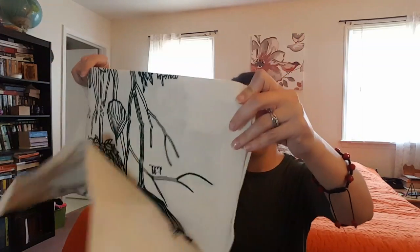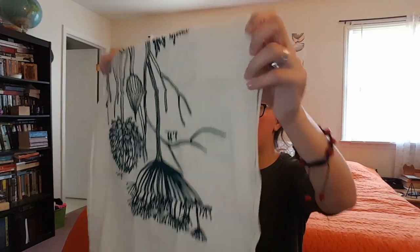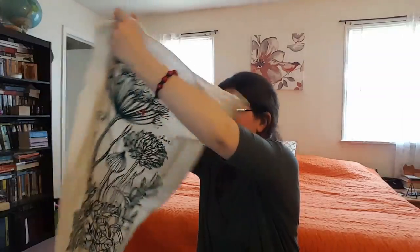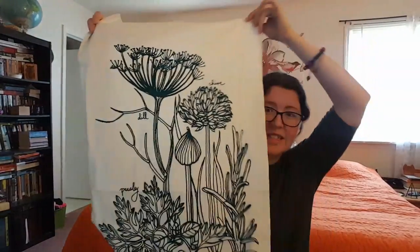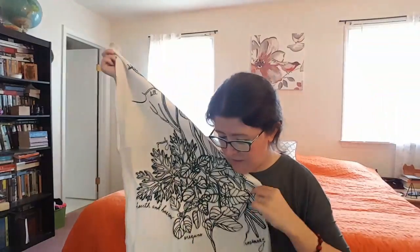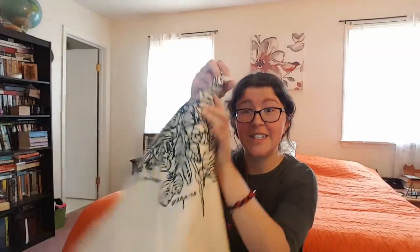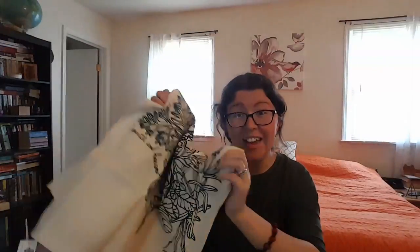Next we have something from a company called Hearth and Harrow. Is it a tea towel? Yes, this is definitely a tea towel. It's 100% cotton and it is gorgeous — so pretty. I do believe this is in the regular $34.99 adult box, not the kid add-on.